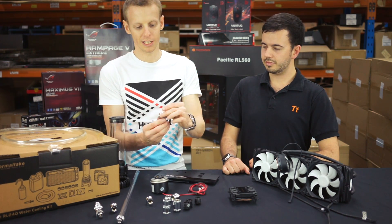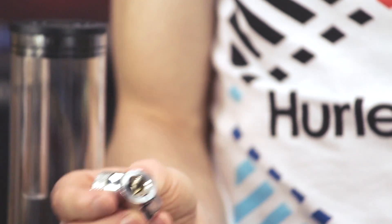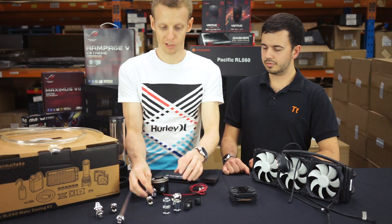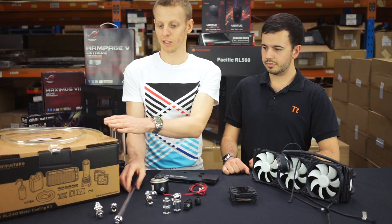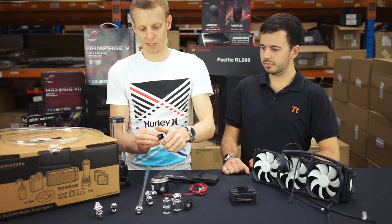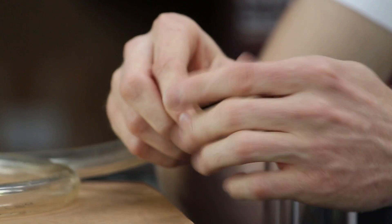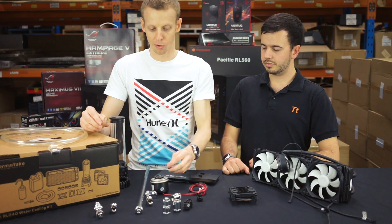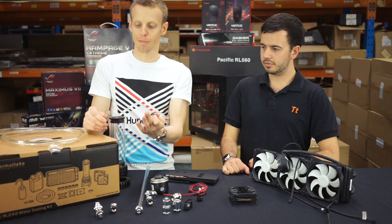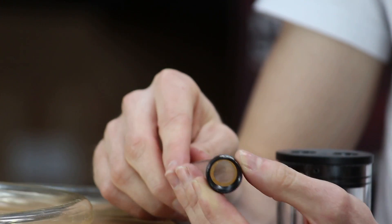Once you've got the thread end sorted, you need to work on the other end. With fittings, the other end can be another G quarter thread to connect to another device, or it can be the end that connects to your tubing. For tubing sizes, the end fitting comes in half inch or three-eighths inch — that's simply the size that fits inside the tubing. For compression fittings, you need to make sure you match the inner and outer diameter of the fitting with the inner and outer diameter of the tubing — as you can clearly see here, this one isn't the right sizing and you can't get it to fit.